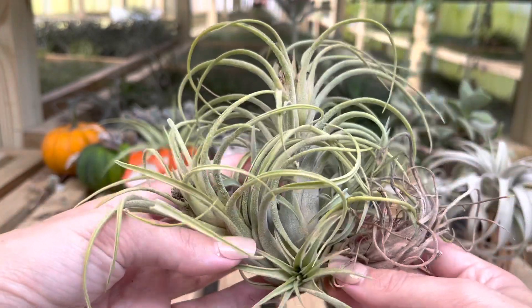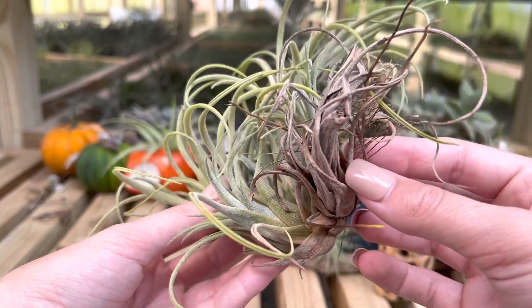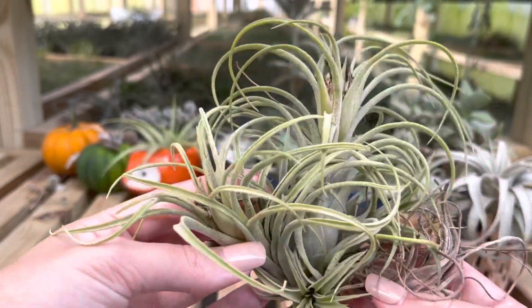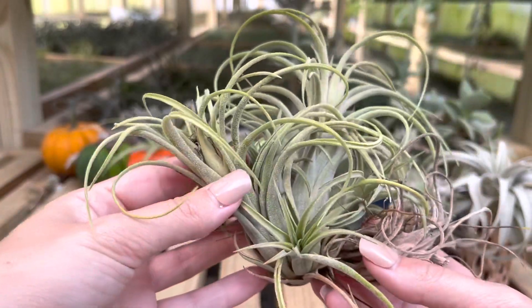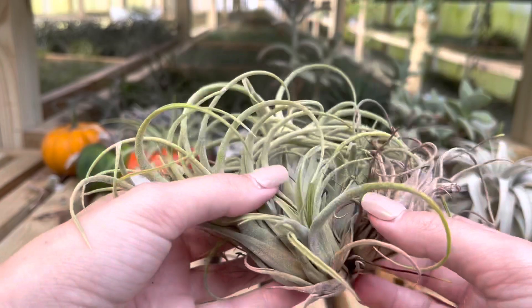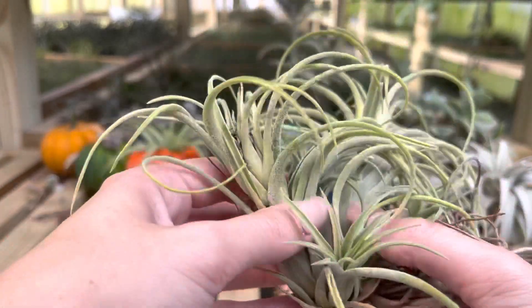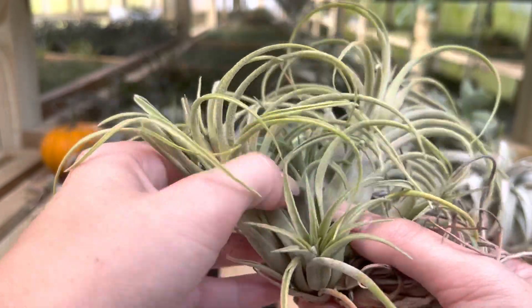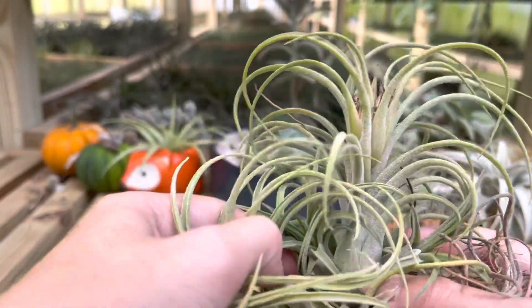Here is a great example of a mother plant that has completely given all of her nutrients out to the pups and is ready to be removed. She is the very brown air plant there in my hand. As you can see, this has been generations that have bloomed out and produced their own pups, and I would say they are ready to be detached from their mother.